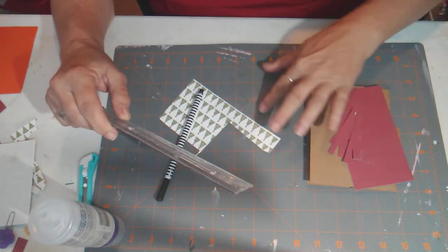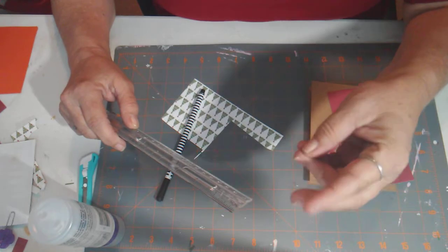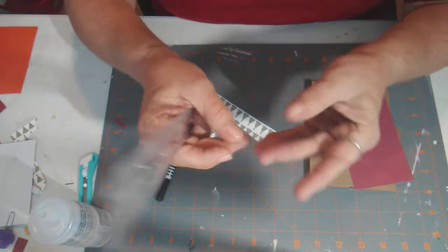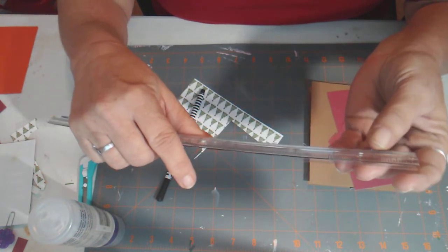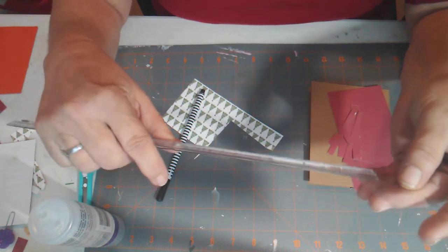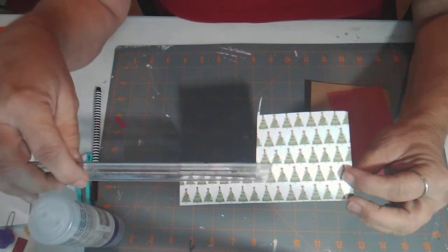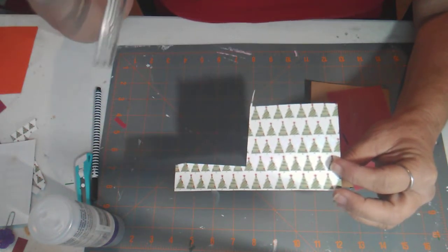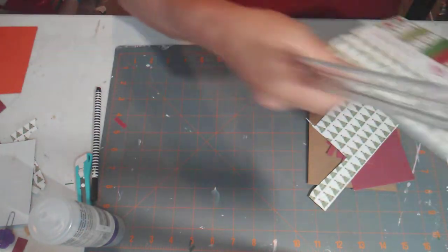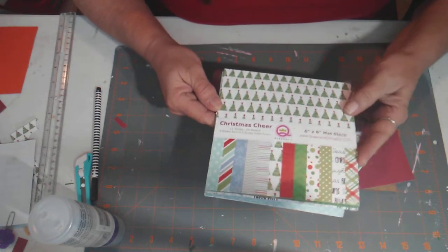You also need two little pieces that are an eighth of an inch by three quarters of an inch. Then you're going to need a piece of acetate or plastic — I don't have any acetate per se; this came off of old packaging — and it needs to be one and a quarter inches wide by three inches long. Then I have this little scrap of paper with little Christmas trees on it; I wanted some Christmas trees in the window. This paper is from a Christmas Cheer pad I got a couple of years ago from Queen and Company.